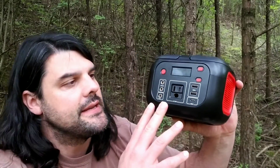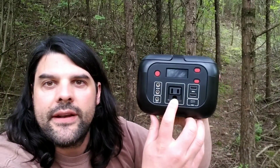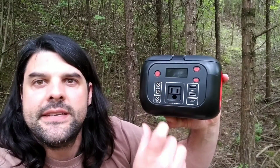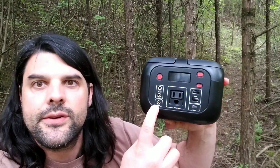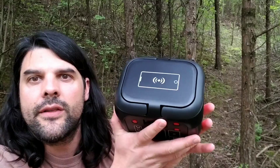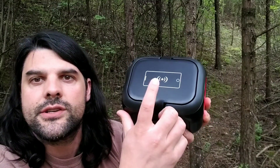A couple other cool features about this power station is that you will have an AC output as well as some USB outputs and some DC outputs. You will be able to charge this through the power adapter that plugs in, and it also does have wireless charging on the top.